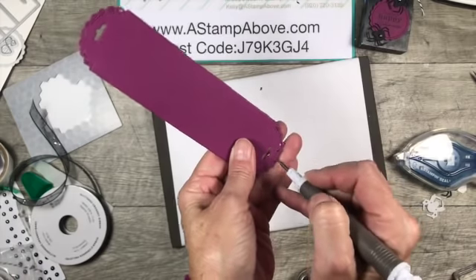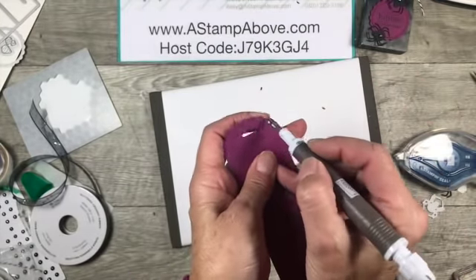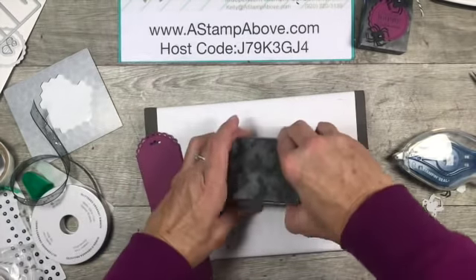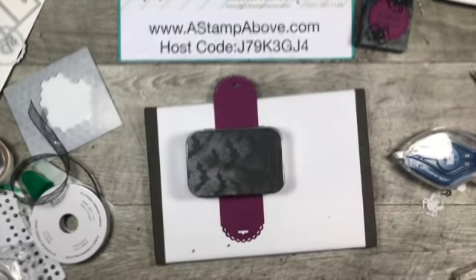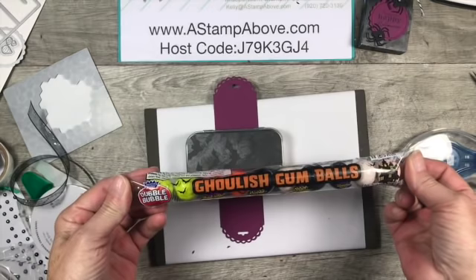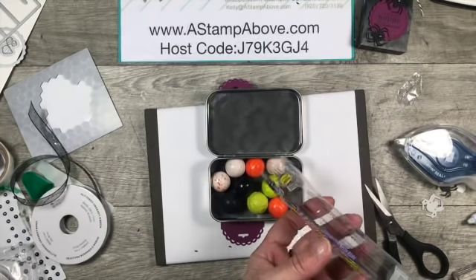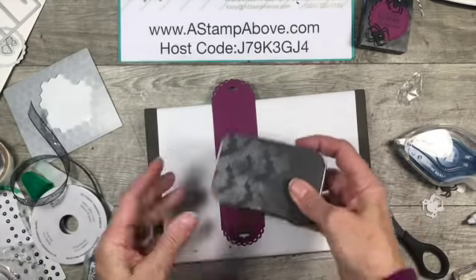Look at these scalloped edges - so cute with the holes in them and the stitching on the edge too, which is very popular right now. Do you want to know what I'm going to put in my little tin? I was at a store in Michigan not too long ago and I found ghoulish gumballs - I thought this would be such a fun little treat. I think I'll probably give this to my little miss Molly. Isn't that cute? She's going to love it, absolutely love it.